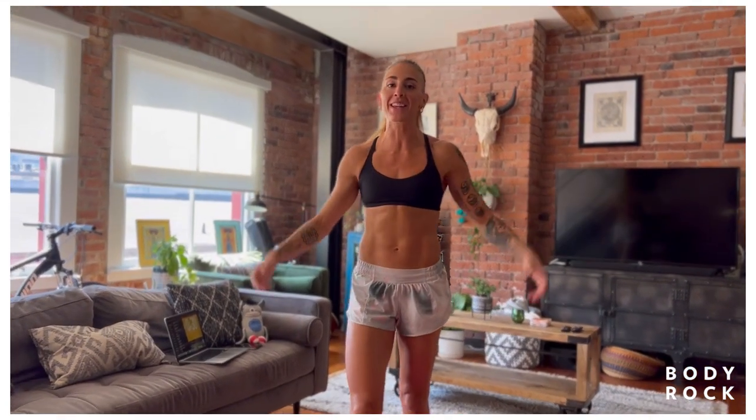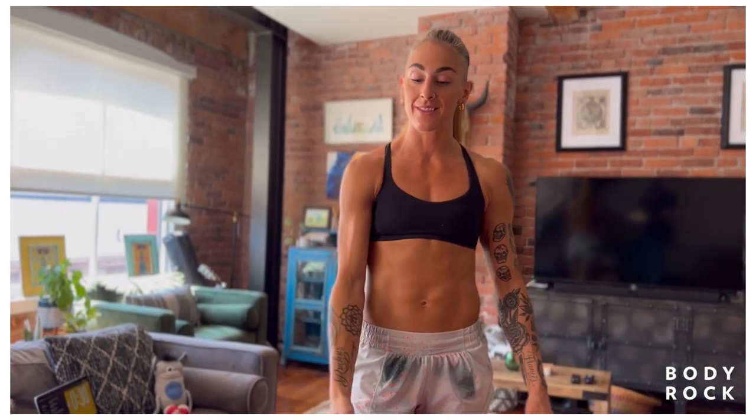What's up everyone? Welcome to Body Back TV. I'm Coach J and I am back.